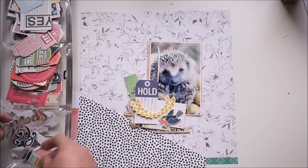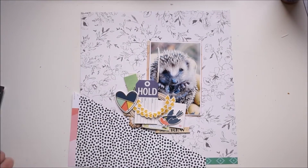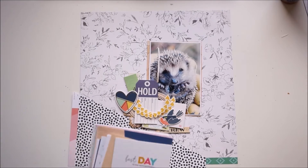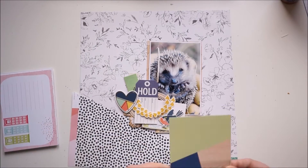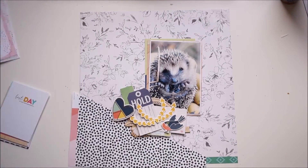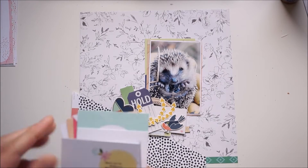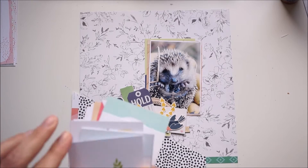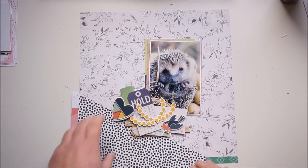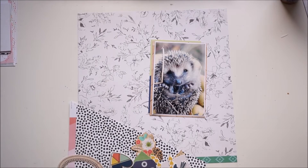I was totally unsure about my placement and the overall look of the layout. It took me a few minutes to figure out how I want to have everything. Here I'm looking through the project life cards from the project life kit, and I'm using the cards for my layering. Looking at options — nope, not that small one.